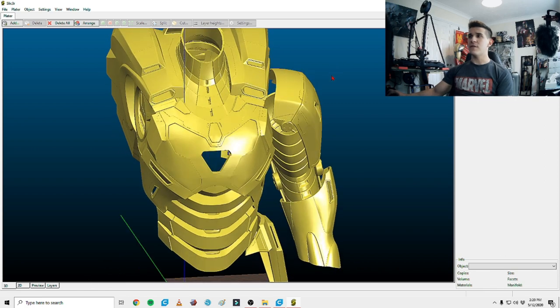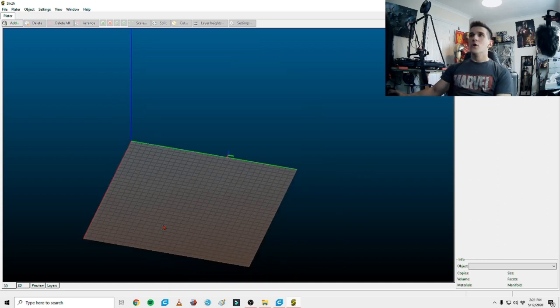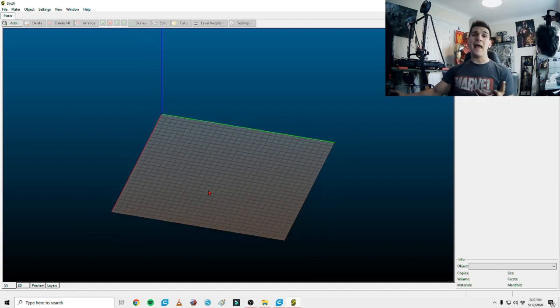They did the same thing with the Mark 39 that they did with the Mark 85 — they cut out the arc reactor on the chest so you can print it separately, resin print it to make it clearer, resin cast it, or do a multitude of things to put an arc reactor in there. I want to touch on one thing: I'm using a program called Slicer — it's a program just like Cura, Prusa Slicer, Creality Slicer, or Simplify3D. It doesn't get many updates and support isn't really there, but it has a couple of cool features we're going to use, like the cut feature for straight plain cuts and the split feature which can break up multi-polygon STL parts into separate parts.